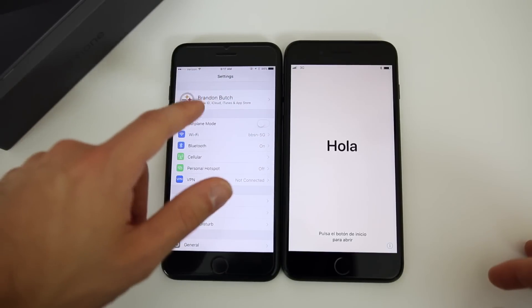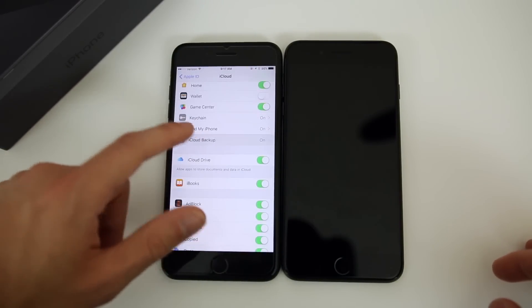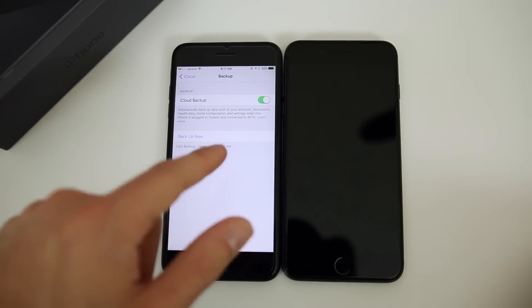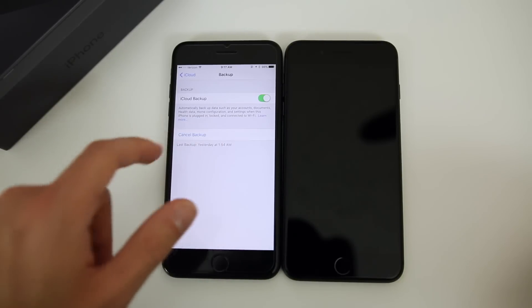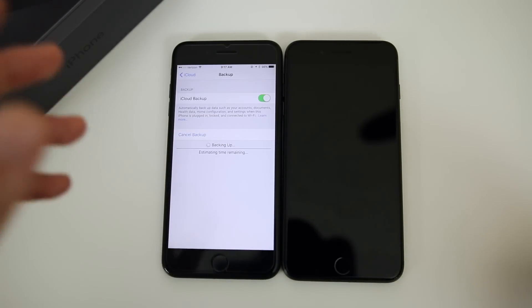We're going to go to settings right here and go to iCloud. We're going to go down until we see iCloud Backup and we're going to do an iCloud backup. If it hasn't been backed up in a while, make sure you back it up immediately before this. I'm going to back mine up right now — it shouldn't take too long, but it's going to depend on how much data you have stored.